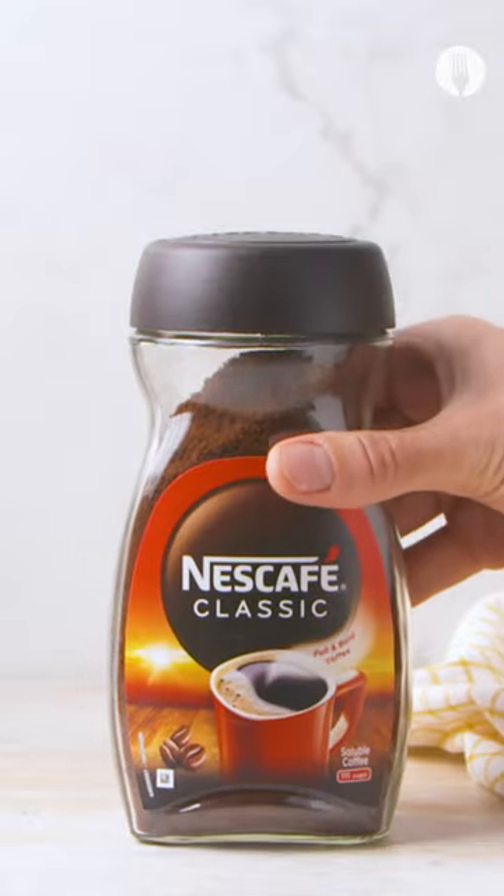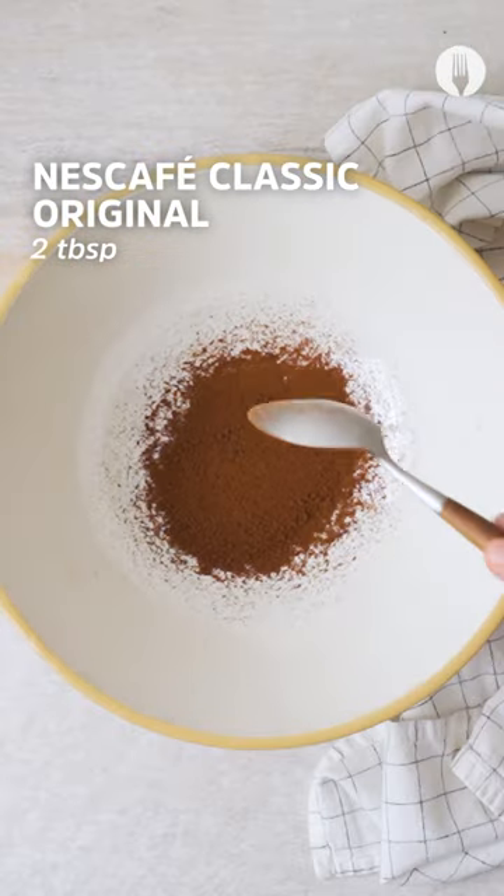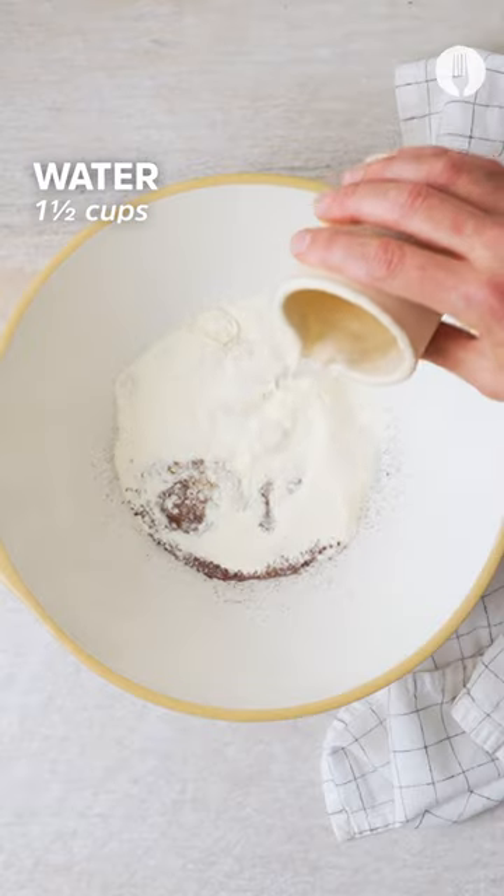Set aside and now grab your Nescafe — I wish we could smell through the screen! Also remember your Cremora and combine with water, condensed milk, and whisk.